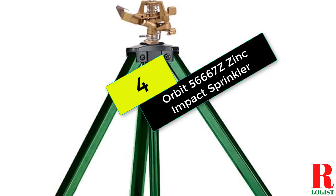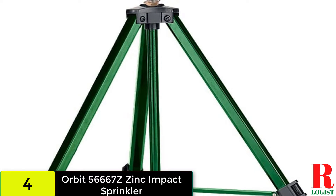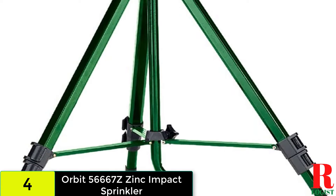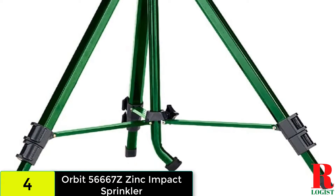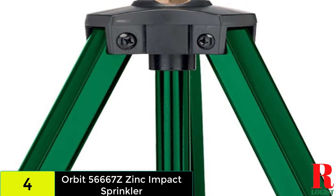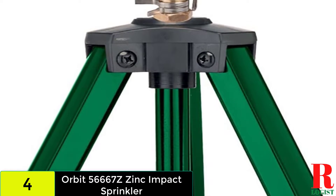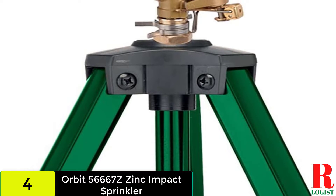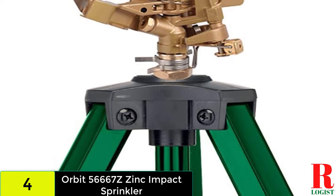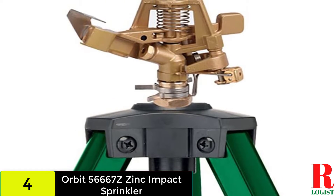At number four on our list we have the Orbit 56667Z Zinc Impact Sprinkler. This sprinkler can cover a lot of grass, and we love it because it's designed to deliver a clog-resistant spray even when using reclaimed water or water from ponds and canals. The all-metal construction will hold up to wear and tear better than competing models.